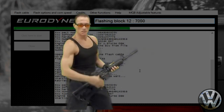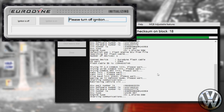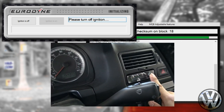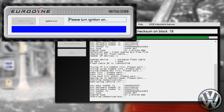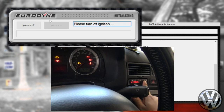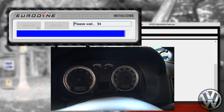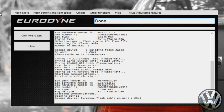Any interruption during this process will give you an expensive paperweight. When the flashing is complete, a new window will pop up instructing you to turn off your ignition — turn the key to the off position and make sure all the lights go dark. Hit the 'ignition is off' button. It'll tell you to wait, then instructs you to turn your ignition on again. Follow the prompts: ignition off, then ignition on once more, and the flash is complete.